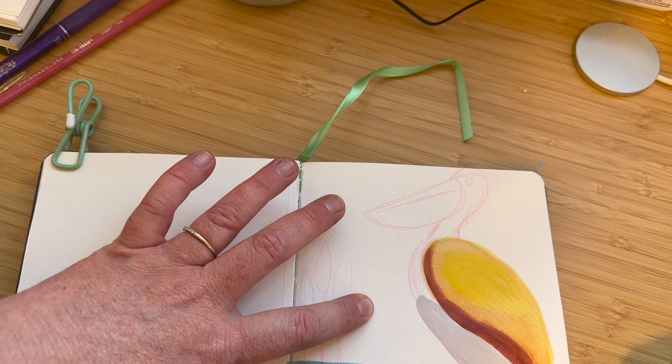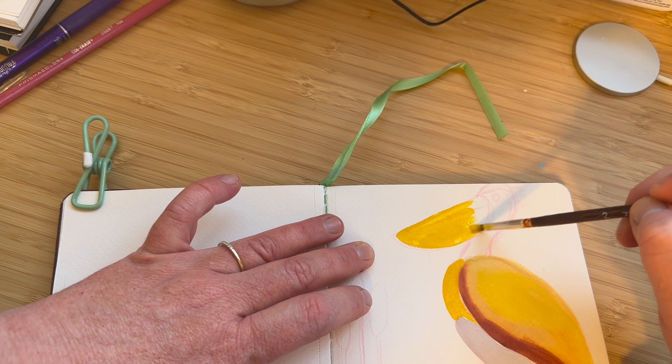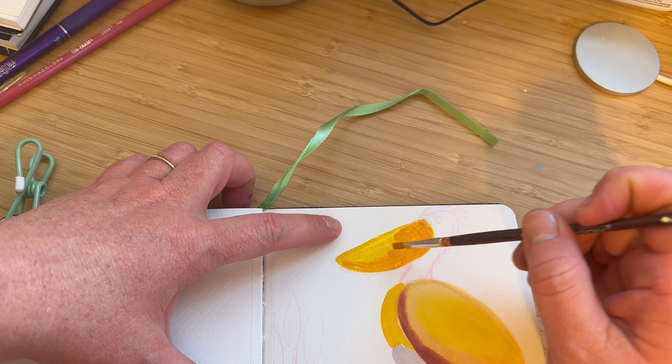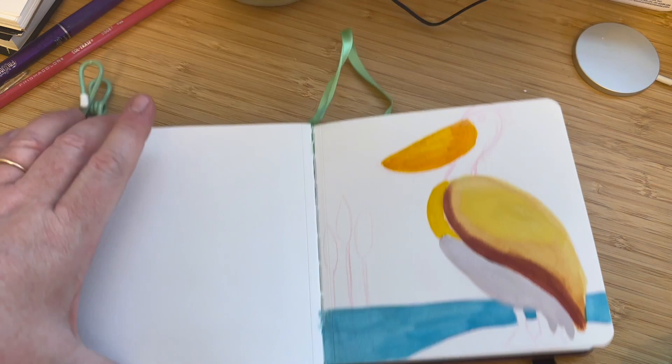I was reading a book on painting and drawing birds and the author said it was really important to depict them in their natural environment and to keep in mind the time of year. Well, in South Florida it's always sunny and we don't have a lot of seasonal changes here. It does get a little chilly in the winter — maybe into the 60s — but for the most part the weather doesn't change too much. It's always green, always sunny, flowers are always blooming. There's pelicans here all year round and they don't migrate as far as I know.